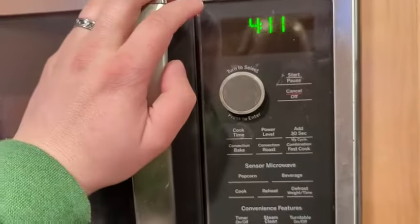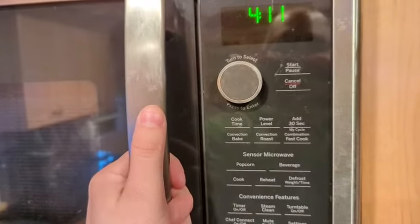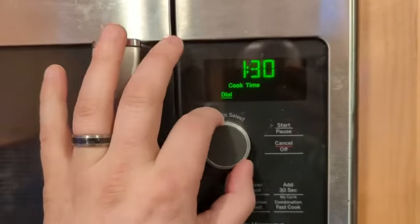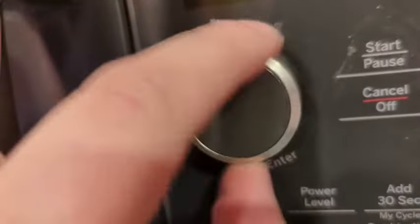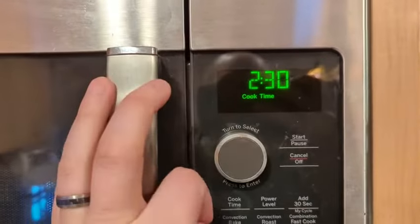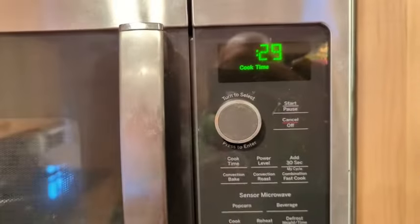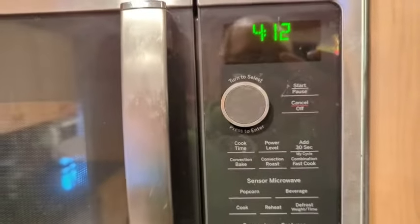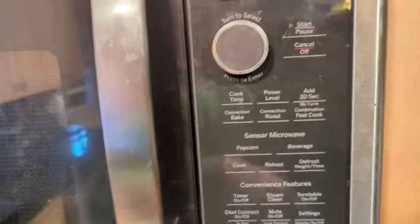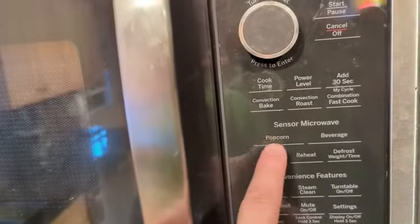This is a very convenient microwave. Basically, you put your food in, hit the cook time button, and then use the dial to set however long you want. You'll feel it click — each click is 15 seconds. Then you push the dial in like a button and it starts. You've also got an add-30-seconds button that works without having to hit start or cook time again. It also has sensor presets for popcorn, beverage, reheat, and defrost. The popcorn sensor cook is spot on — I rarely ever have an unpopped kernel or burnt popcorn. GE has really dialed this one in.